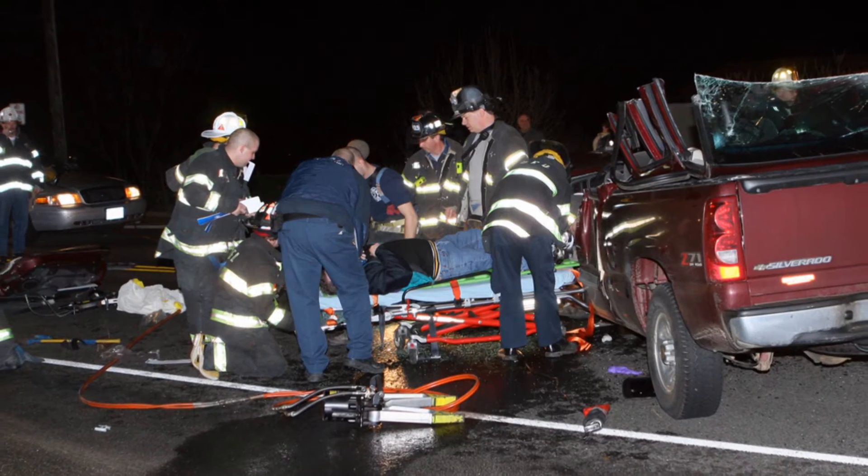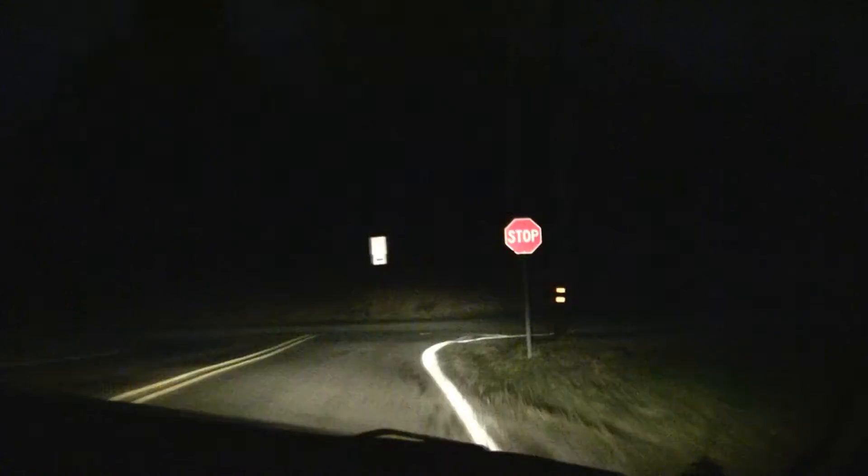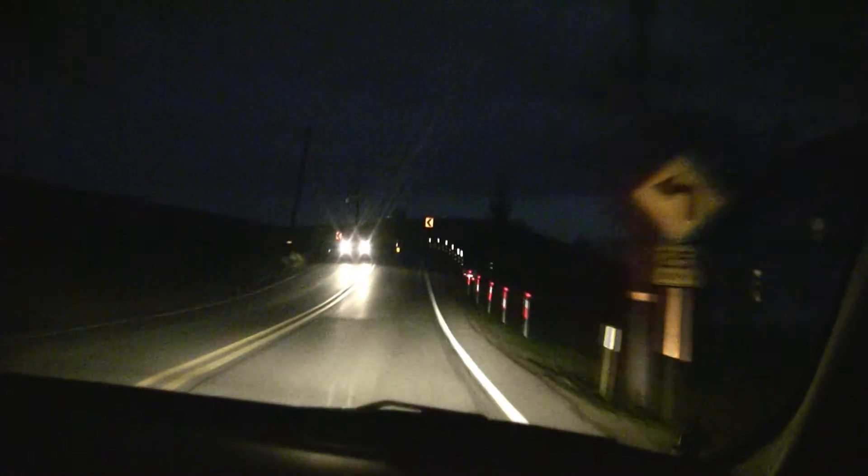Driving at night can be difficult, particularly for older drivers along unfamiliar roads. But if they can't read the warning and regulatory signs along those roads, nighttime driving can also be dangerous. So the federal government is now requiring local governments to make sure their signs are readable at night with normal headlights. They determine readability by measuring the sign's reflectance.